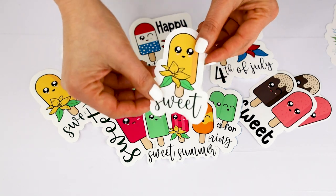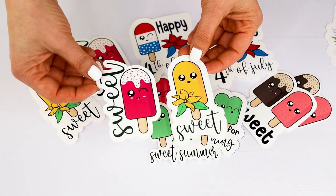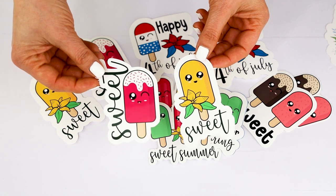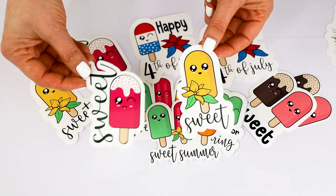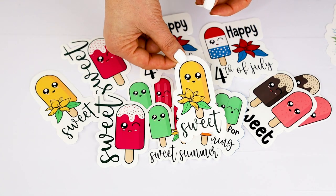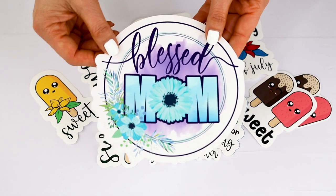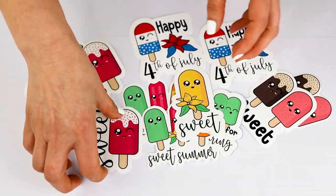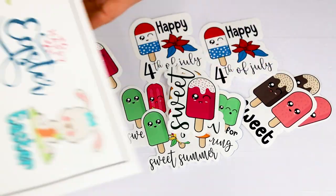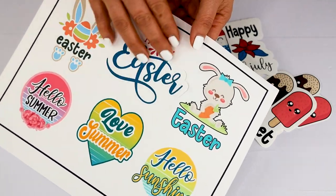Hello and welcome to a new tutorial. This is Daisy. In today's tutorial I will show you how to make waterproof stickers using the Cricut print and cut feature. I will show you two ways on how to print then cut stickers with Cricut: individually cut stickers and removable stickers.